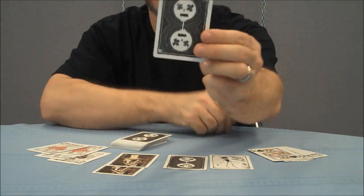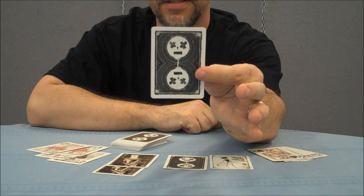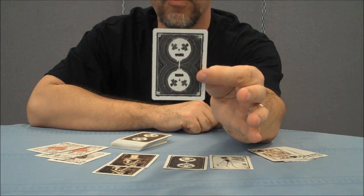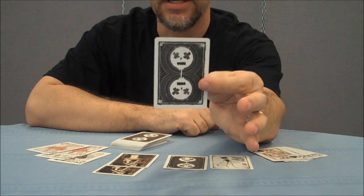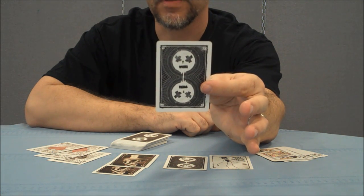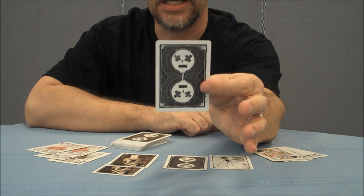The back of the card design features two circle faces with X'd out eyes. It is a one-way back design, although I heard if you buy the deck now it actually doesn't come as a one-way anymore — it's only available as a two-way back. So if you want the one-way back, you might have to check another seller or maybe even check eBay.